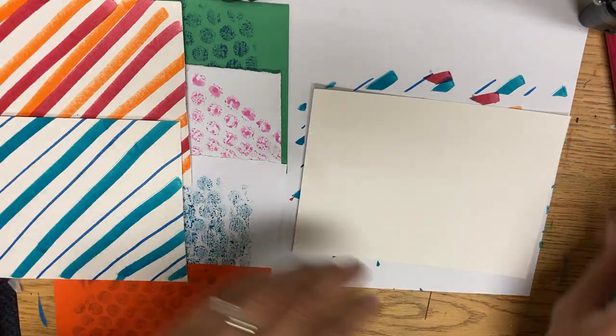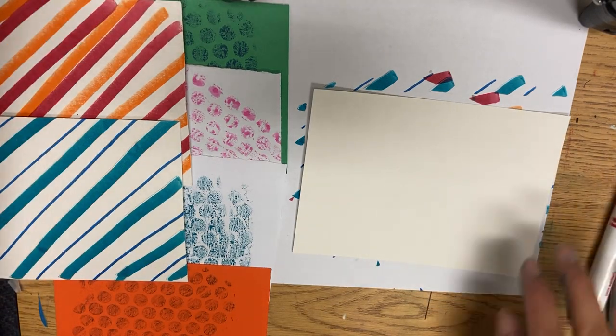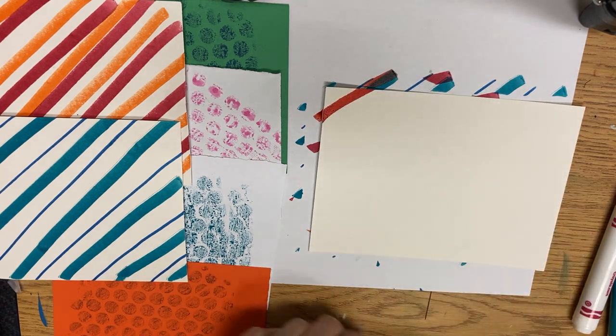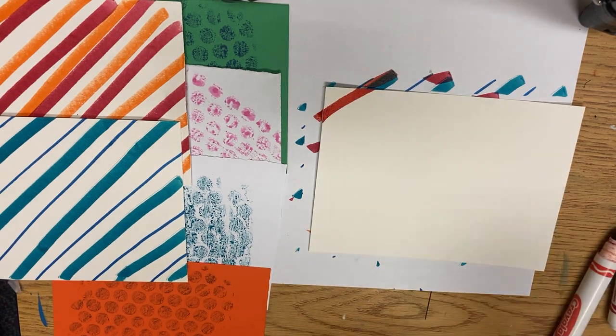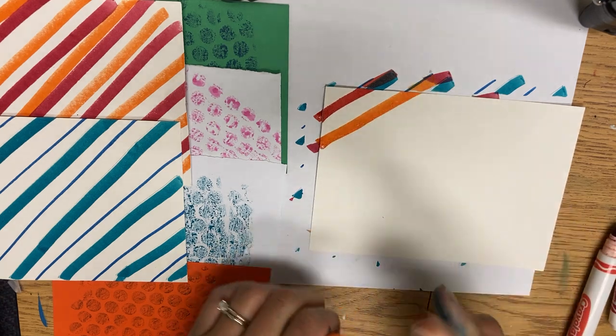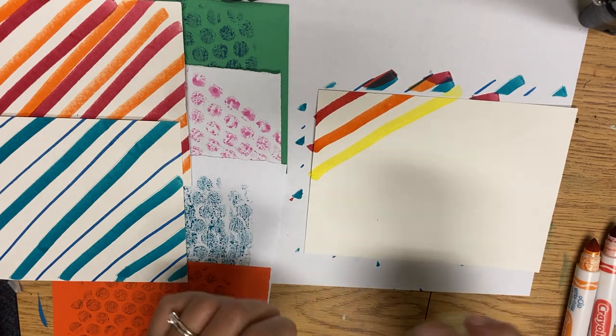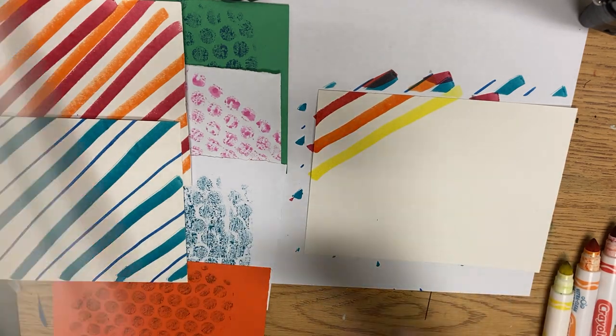Some stripes can be wide by using the side of the marker. You could do rainbow stripes or a pattern. Remember, you should close your marker caps, but I'm going to keep them open so it's easier to rotate them if I have to go back to the next color.